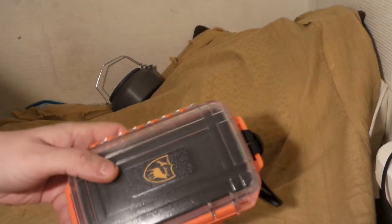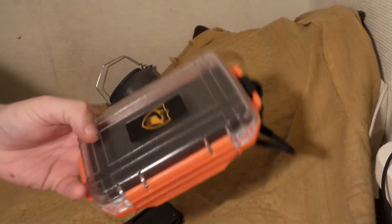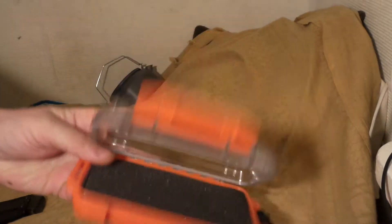The other thing I bought is one of these Pelican case kind of things. I haven't tried it either — it's waterproof and things like that, so I don't know. It'll probably work out fine.